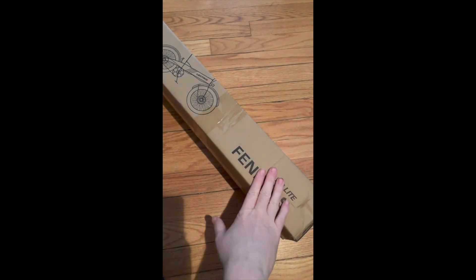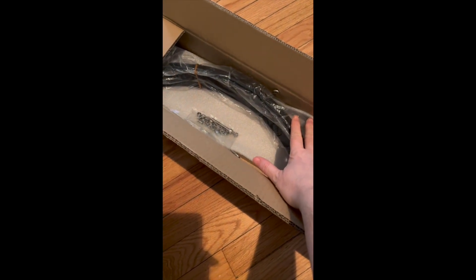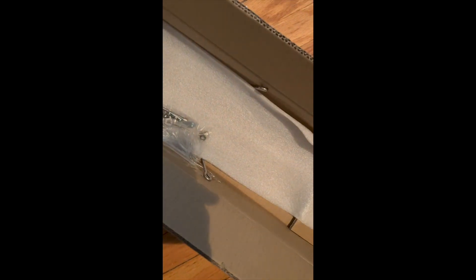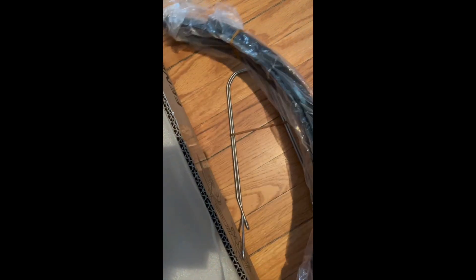This is the tiny box for the fender — look at the interior of this small box. My hand shows how small it is. Under here there are some wires, metal brackets, and plastic fenders. They're pretty heavy duty, and there are nuts and bolts included.